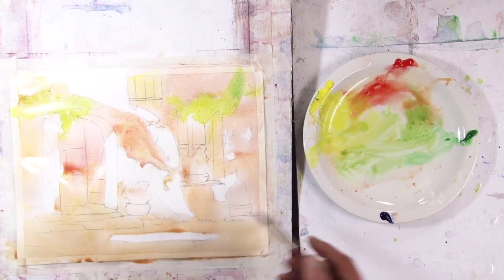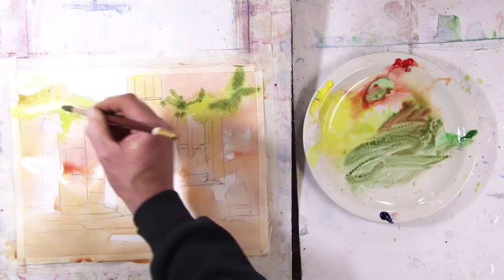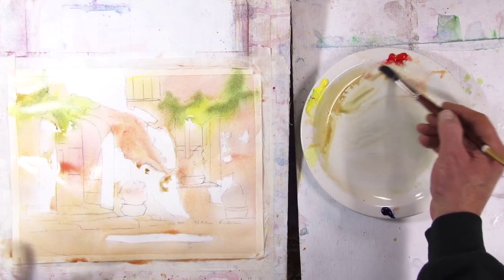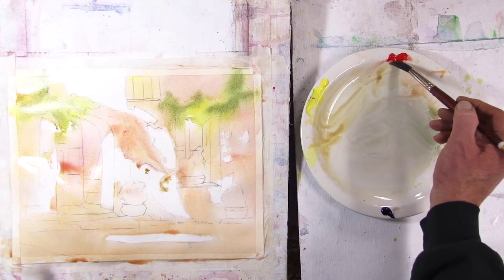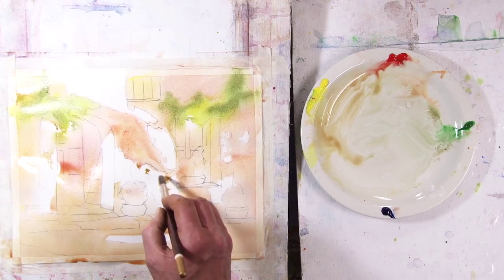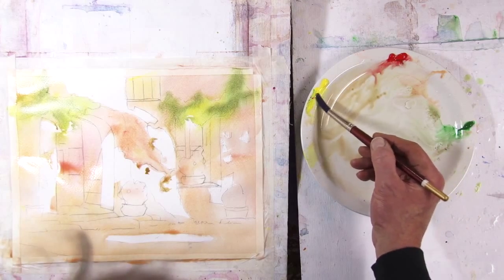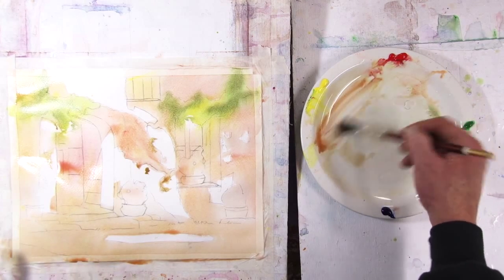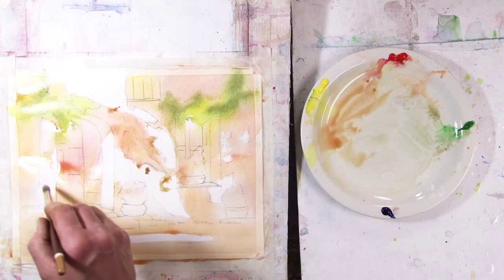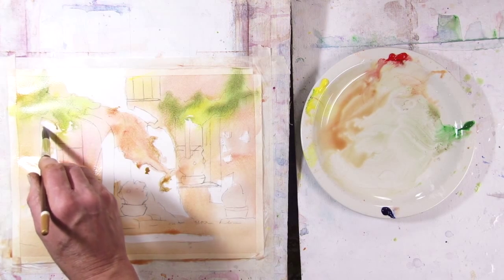Then I'll come in with, even at this early stage, a darker version of the green with a little bit of red added to it. I want to create the illusion of stonework without actually drawing every brick in. So if I have some shapes that kind of have straight edges and corners, it will hopefully read as stone areas. I'm going to go a little bit more to the yellow side — this is going to be the reflections of leaves.